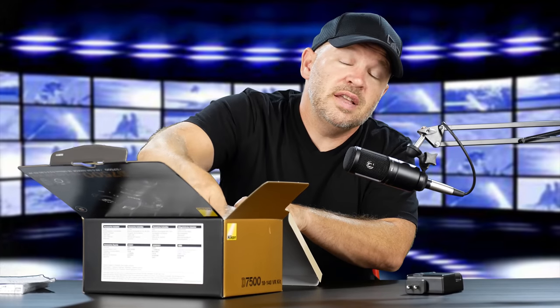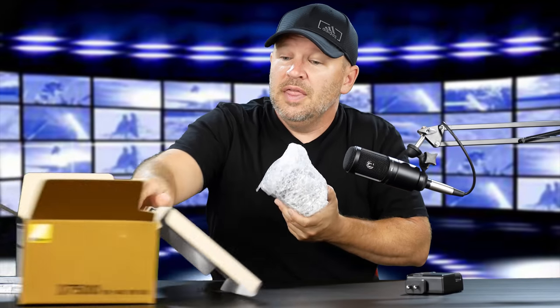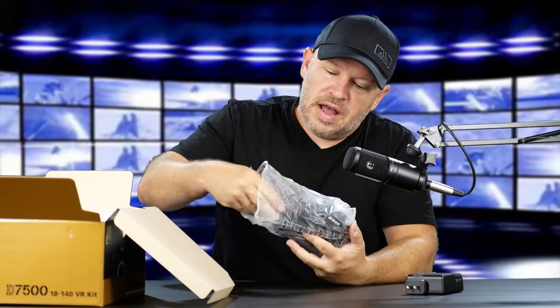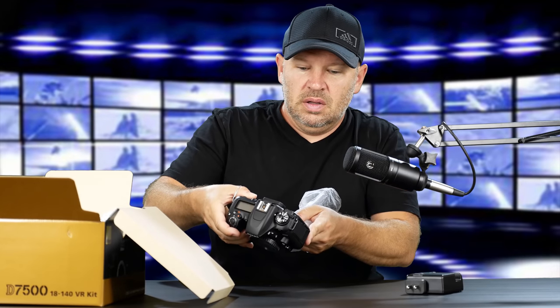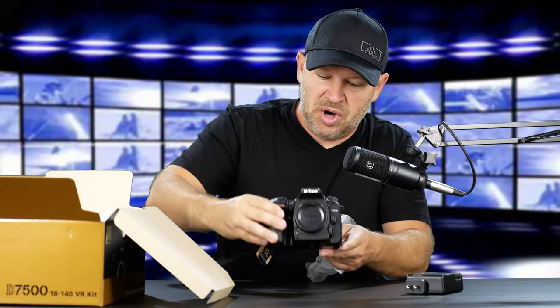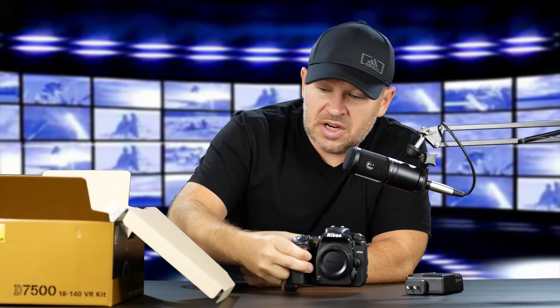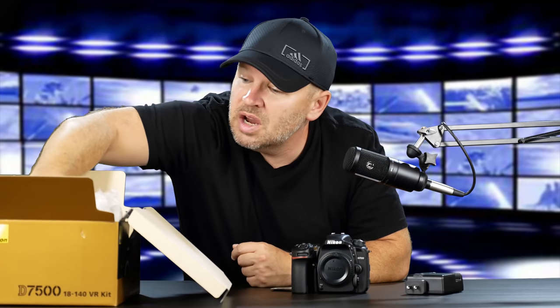This is the kit — the 18-140 kit, so that lens will be in here. Here's our body, right here, wrapped in some bubble wrap and a little protective sleeve. This camera looks like it's brand new — we've still got tags on it. A lot of times when you get a camera in for review from B&H or something, it's usually brand new off the shelf. Often if you're borrowing straight from the manufacturer like Nikon, somebody else has already reviewed it. But as you can see, this one's brand new — we've got tags, we've got stickers on it. Fantastic. It's always nice to have a brand new camera.